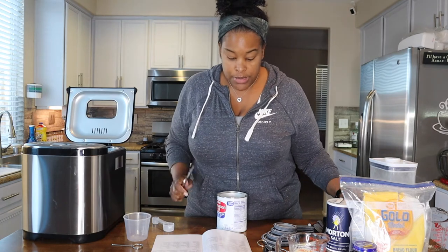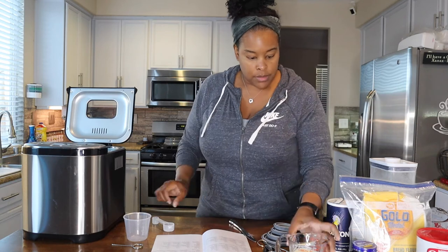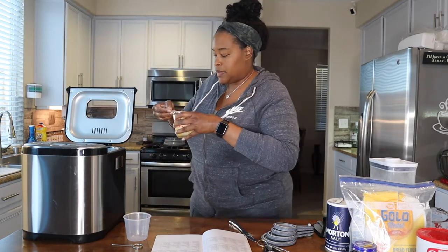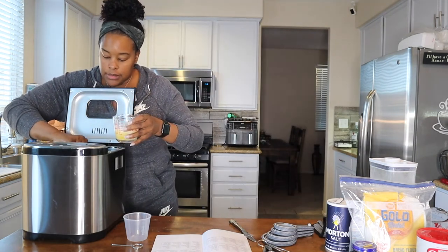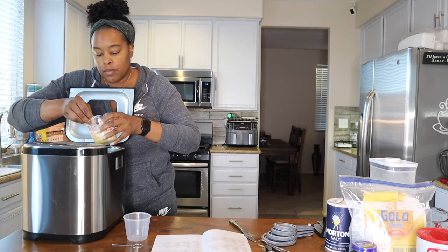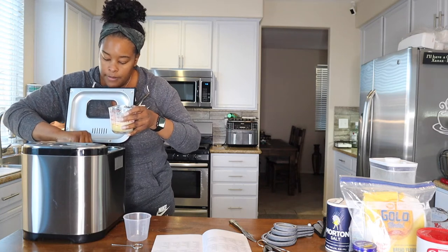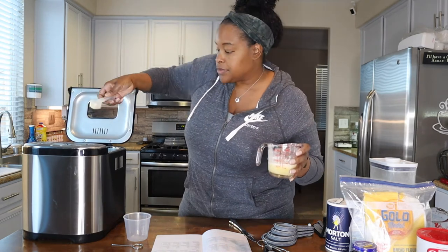Then we need two big spoons of butter. I'm just trying to make sure it's full — and two. Then one small spoon of table salt. The small spoon is basically a teaspoon.